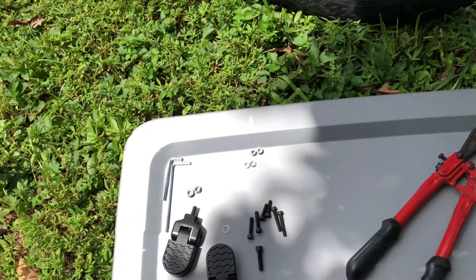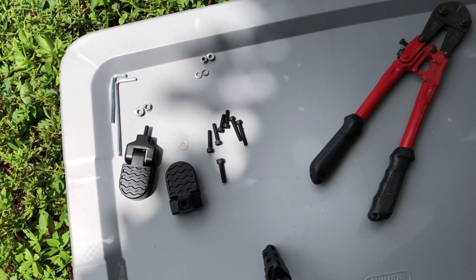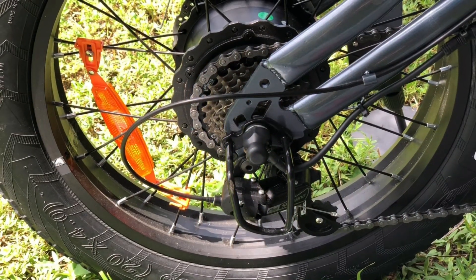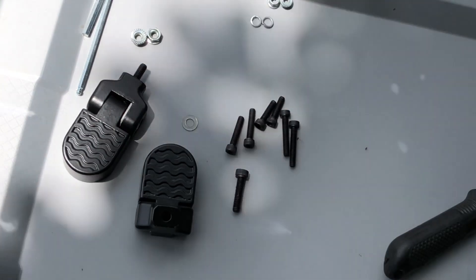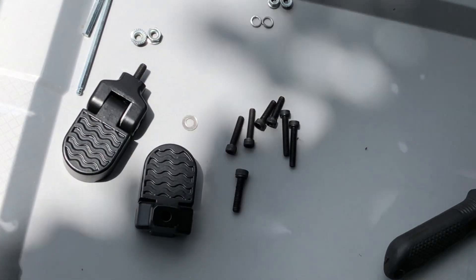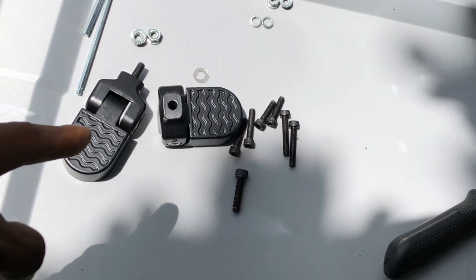Going electric y'all, and here's basically an install video. So see the parts on the ground — basically it comes like this, right, this.